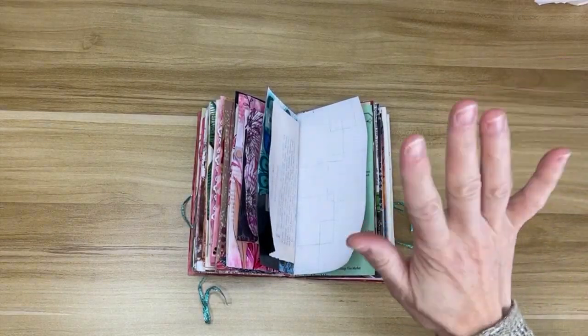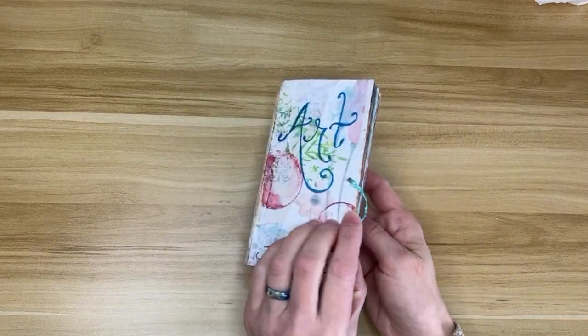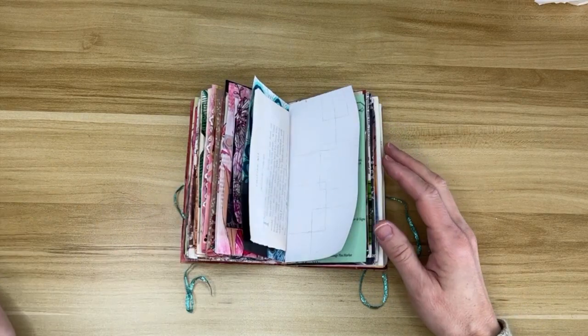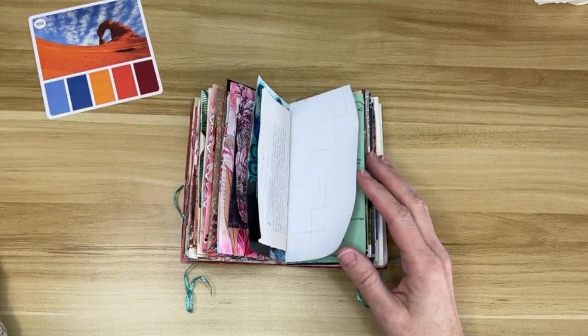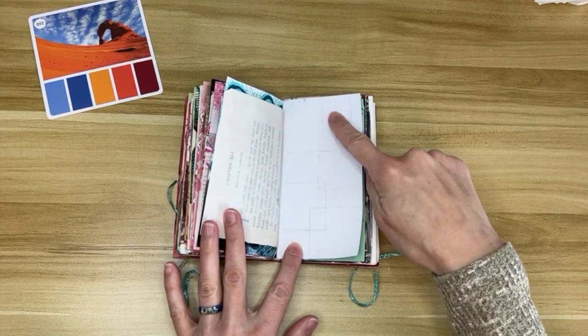Hello, beautiful friends. Welcome back. We're doing another spread in the Pocky Art Journal today. It's getting pretty thick, and I'm not even halfway through the signatures, so this will be interesting as we go along. This is the color palette for today — nice, bright, summery colors. Not quite summer here yet, but at least we finally have spring, so that's something.